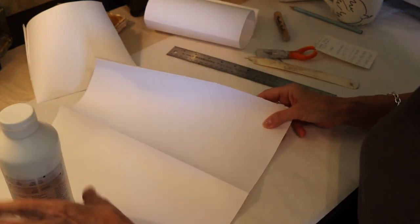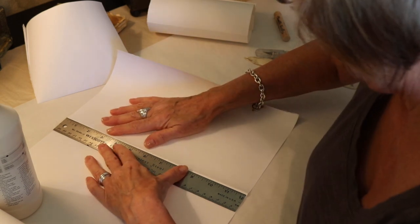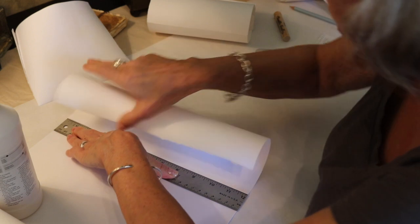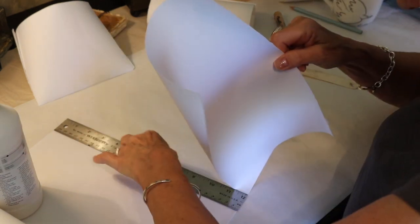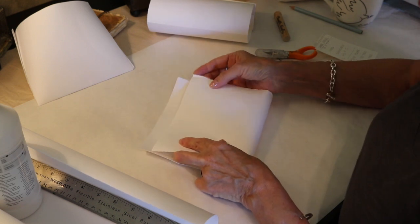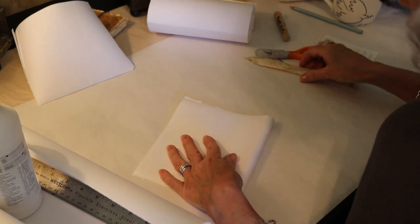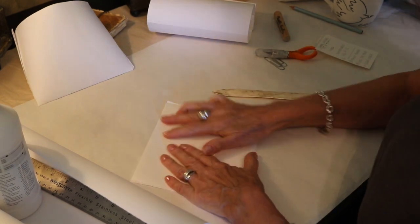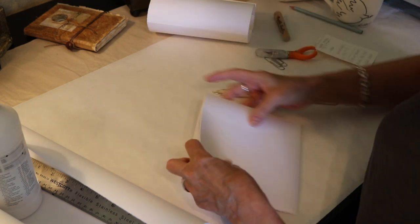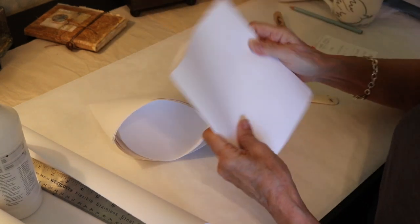Now we're going to rip it. I'm just going to lay my straight edge down and hold it up to the edge. I like a good deckled edge — I just think it looks so much prettier than a cut edge. Don't worry if you get a little strip left over; you want to move your thumb down to the end though. Then fold it and use your bone folder again. So the pages are six and a half by 12, and I have five pages, and the cover which I did the same way.